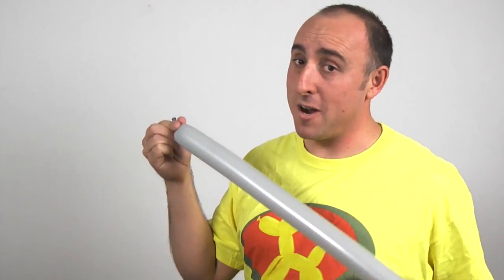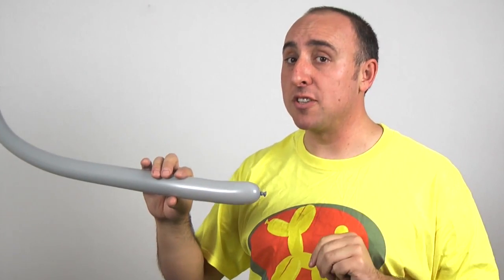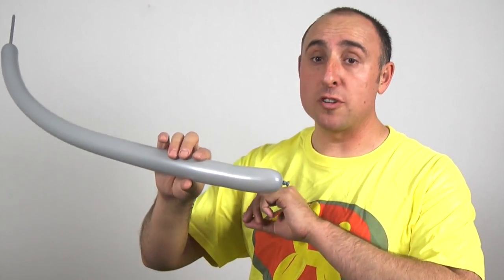We're going to start with the head of our axe. Keep your grey 260 and inflate it two-thirds of the way. Let the air out and tie. Give it a squeeze and a stretch. We're going to start with the back side of the axe. We need three sections, each the same length. Mine will be four inches long.